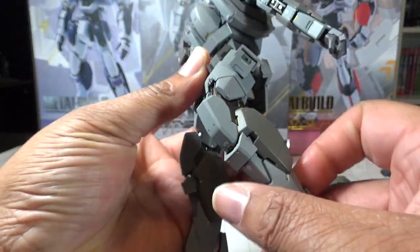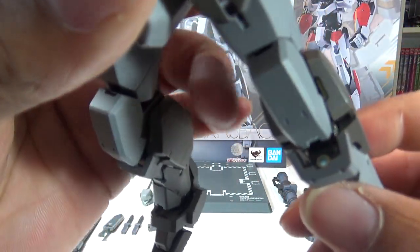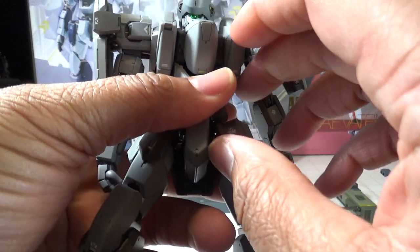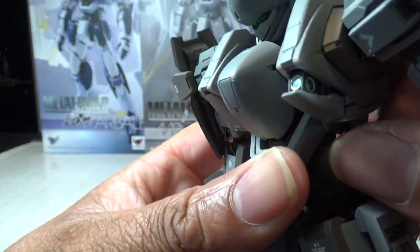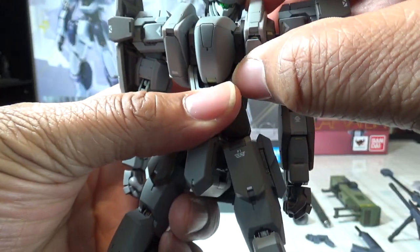This one pretty much has that same style of poseability — nothing new to report there. You do of course still have the ECS system, where you can pull out the electronic camouflage system at different points on the figure and expose it for when the unit goes not only electronically invisible, but actually invisible to the naked eye — something I went over in detail in a previous review.